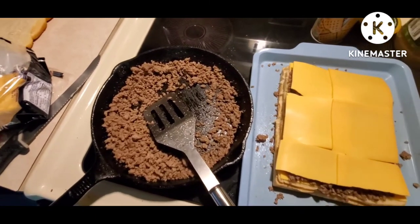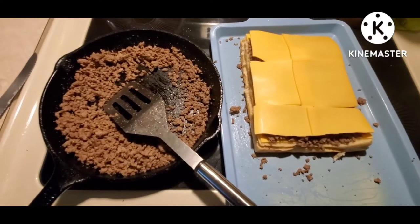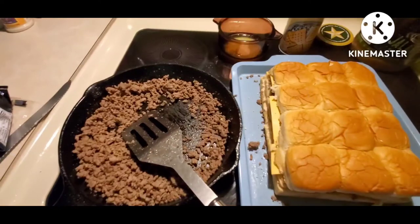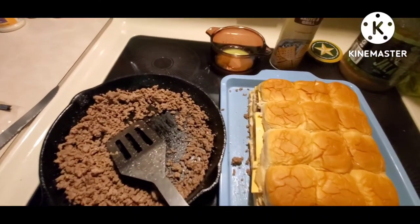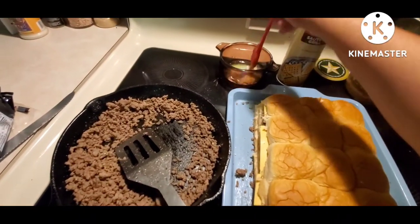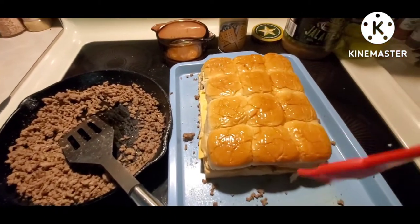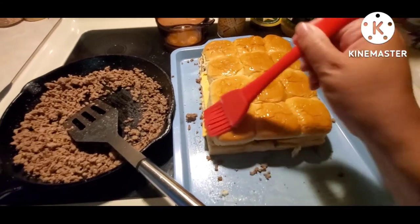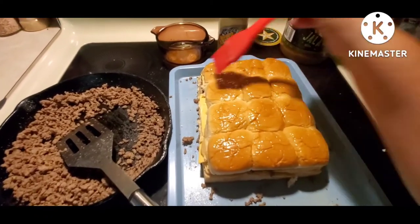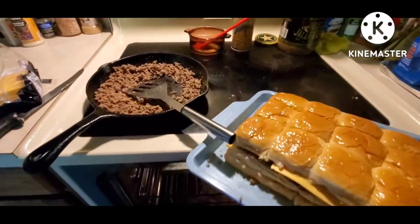The next step is to cover the meat with more cheese, then put the top half of the bread on. We're going to brush it with melted butter — about two tablespoons — brushed across the top. We probably won't use it all, but it's mainly so the bread doesn't burn in the oven. Now it's going in the oven at 350°F for 15 minutes, then we'll pull them out and show you what they look like.